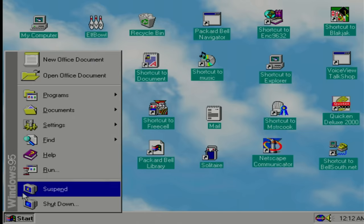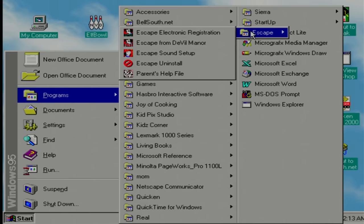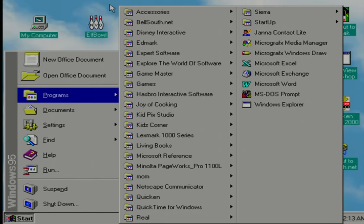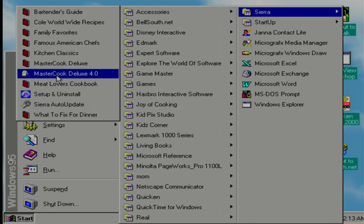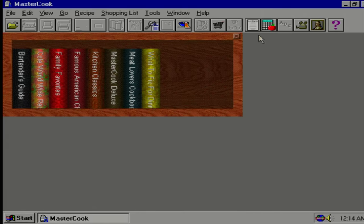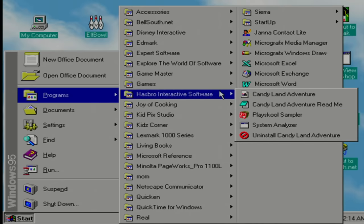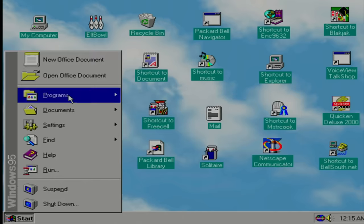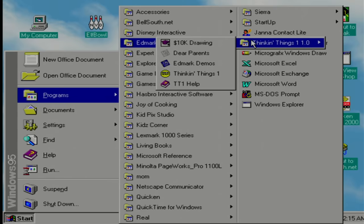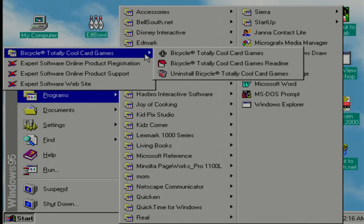What else do we have? Maybe I shouldn't have turned those sounds on just yet. What do we have in Disney Interactive? Escape from DeVille Manor — seems like something that requires a CD. Ooh, what's in that Sierra folder? Master Cook Deluxe 4.0 — is that really like a cookbook or something? Yeah, it's like a digital recipe book — that's cool. This was definitely a parent's computer — we got cooking stuff mixed in with all kinds of kids stuff. What's in that Hasbro menu? Candy Land — that definitely looks broken. Let's see what Edmark is — Thinkin' Things. What is Expert Software? Bicycle Totally Cool Card Games — yeah, I can't tell this was the 90s, can you? Let's open that up.